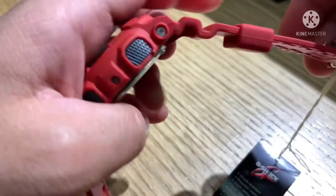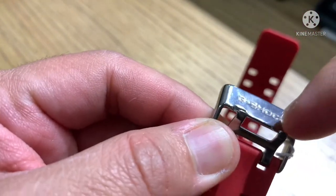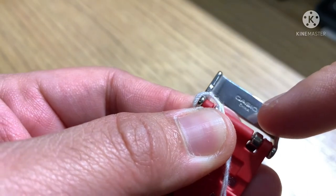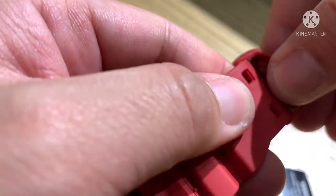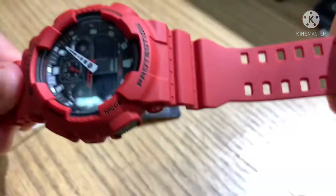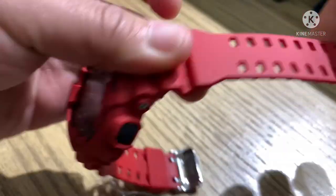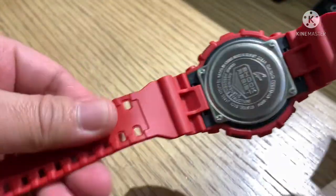Now let's go to the buckle. The buckle is solid steel with G-Shock written on it. Behind it says Casio China. The loop or keeper is resin. The band has a unique design — it's a little soft and feels comfortable when wearing the watch.